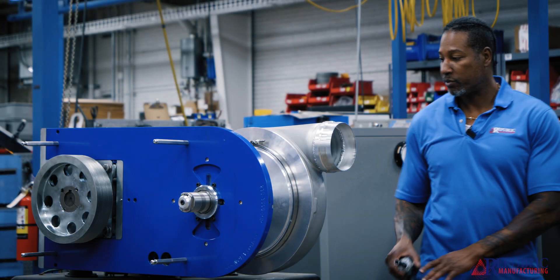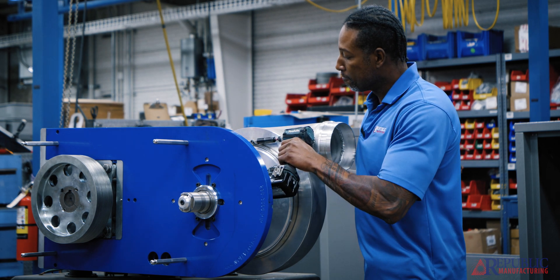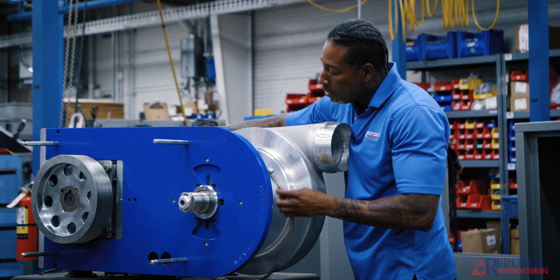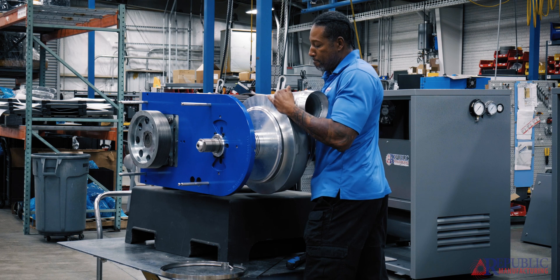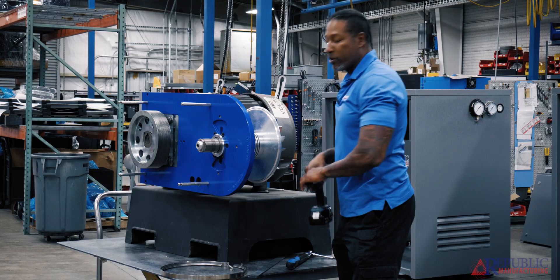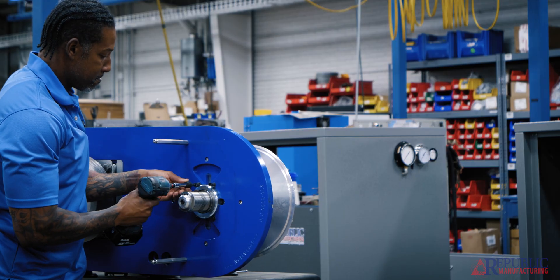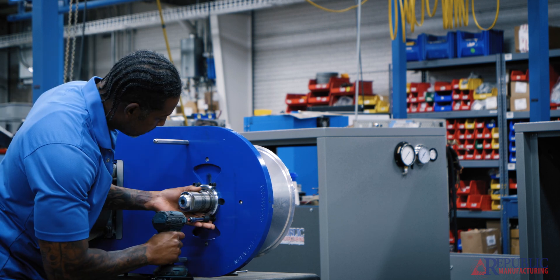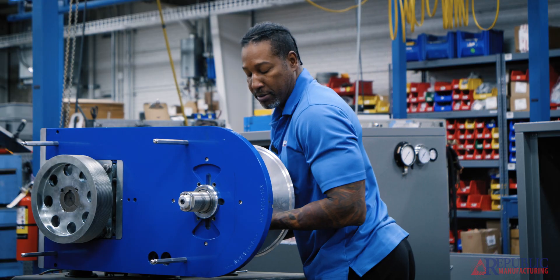So the first thing we have to do is remove the housing. We remove the band clamp, and once we remove the band clamp we can remove the housing. Once the housing is removed we can remove the six bolts in the front. Once we have the six bolts removed we'll slide the bearing housing assembly out.